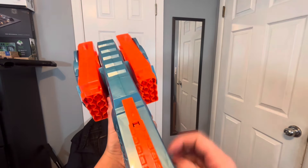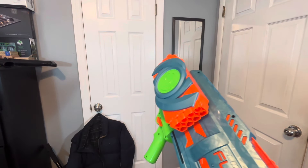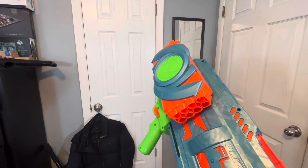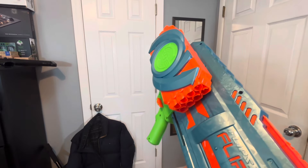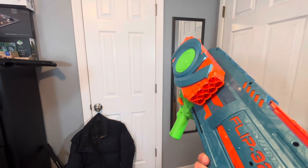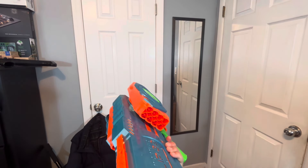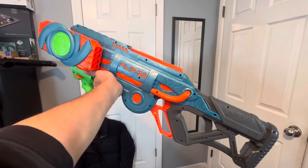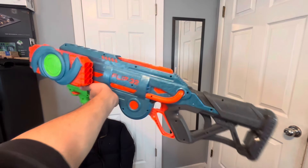That's going to be it for this video. Please check out my other content if you found this interesting. This is probably my least favorite Nerf blaster — this just defeats the whole purpose of Nerf. Yeah, it has a lot of darts and you're definitely not going to need to reload after your Nerf battle. But it's just way too heavy, bulky, and not really good for transportation. It's pretty ugly and heavy. But besides that, for 20 bucks, it's pretty cool — it's a nice collection piece. If you guys did enjoy this, please like, and I will catch you in the next video. Peace.